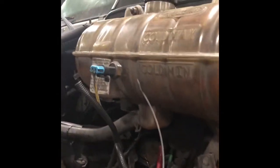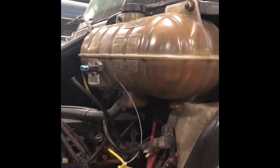This is a coolant level sensor. Obviously it tells you the level of the coolant inside your degas bottle.